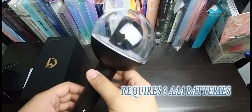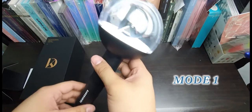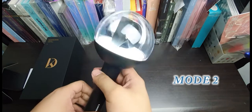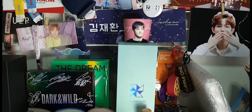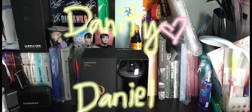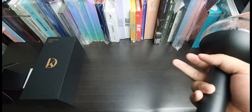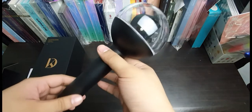I already put AAA batteries in it. The first mode is a steady light, the second makes it blink, and the third is a strobe blink. I really love the Danitybong light stick — I suggest all Danity's to get yours now. Let me know in the comments below which merch you'd like me to unbox next. Click like and subscribe, and till next time, bye!